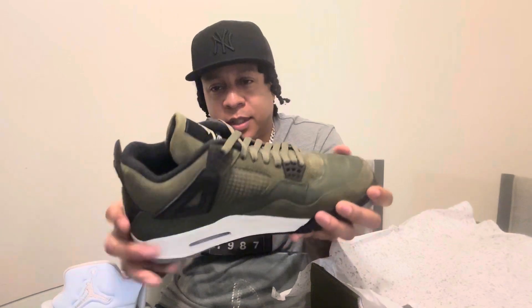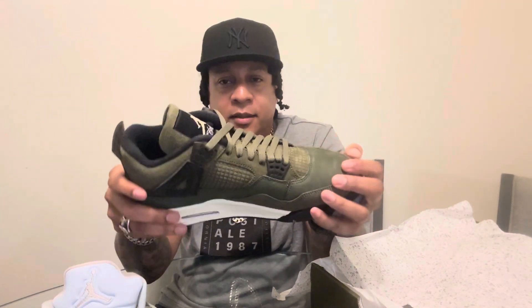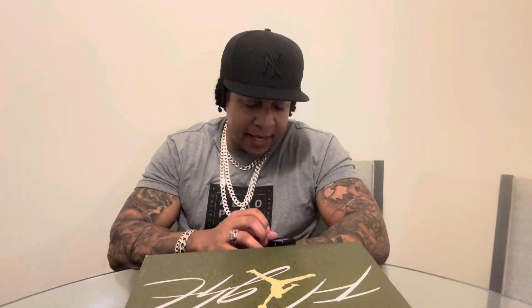Fours are a little bit cleaner with the smaller tongue and all of that, which is why I've kind of gravitated towards the Fours lately. But I got a lot of Fives, so it is what it is. So that's it — quick video to go over the Jordan 5 Jade Green and the Jordan 4 Green Olive. With that, I'll be back at it with the next one.